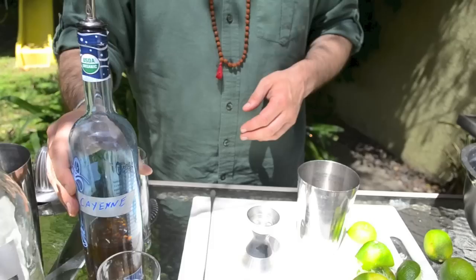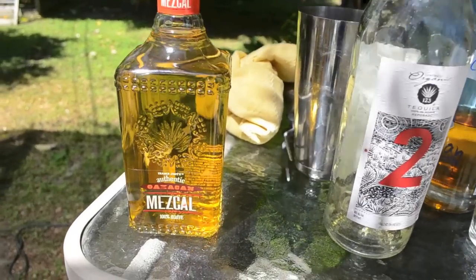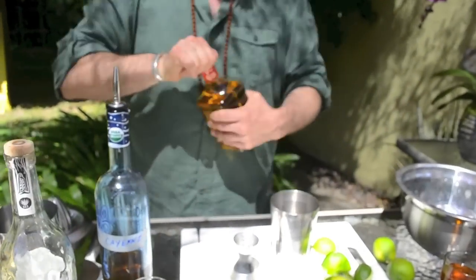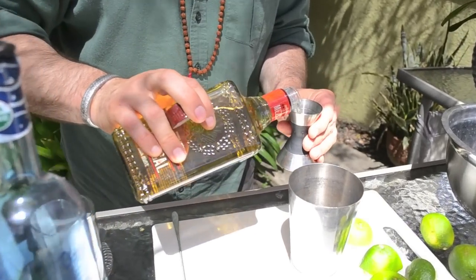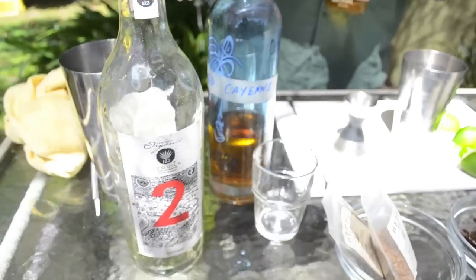We are going to mix both tequila and mezcal. Mezcal is the same version of tequila, except when they take the agave they cook it in the ground, and that's what gives it that smoky flavor. A margarita typically would be two ounces total, but we're going to break it up and do one ounce of mezcal for the smokiness and one ounce of tequila.